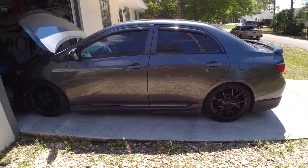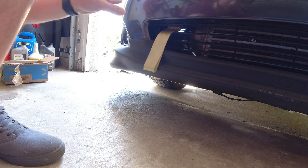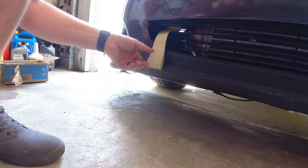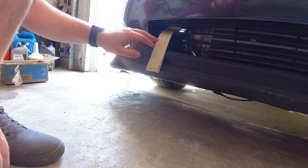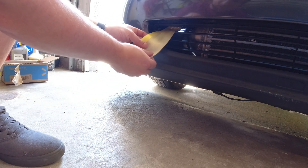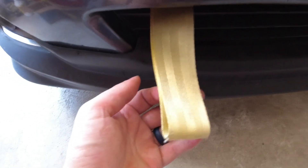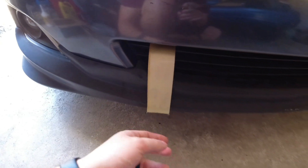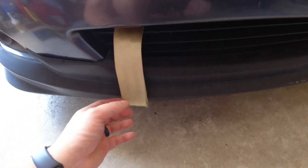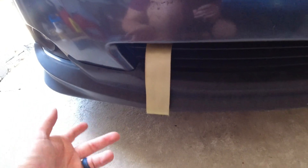Another thing I want to talk about is this tow strap — I think I paid like ten dollars for it. It comes with everything to mount it to the crash bar and aesthetically it looks nice. However, I do have to say the quality of the strap is already fading. You can see the difference between the inside color and how it looks after sun exposure — it will fade within about a year of installing. But at ten dollars you can't beat it for the aesthetic.